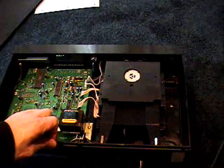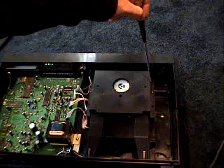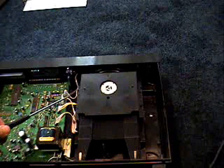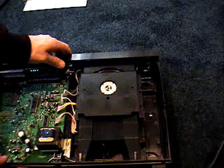So here's the drawer mechanism, and the next thing I'm going to try to do is take the whole drawer out. Usually that's just held in by a few screws — I can see one there and one here, and hopefully it'll just lift out after that. I took these two screws out and it didn't come out right away, so it appears that in order to get the drawer mechanism out, I have to take the face plate off. The face plate's held on by this screw, so I just undid that screw.